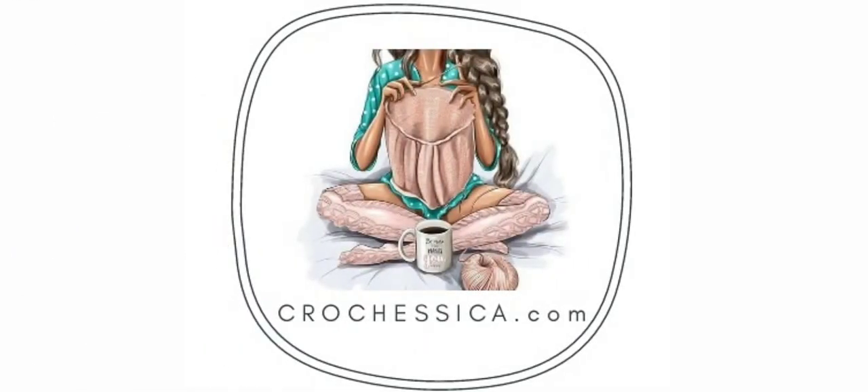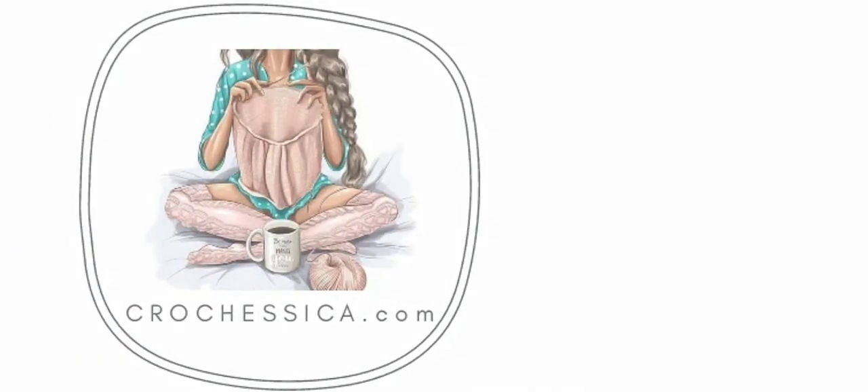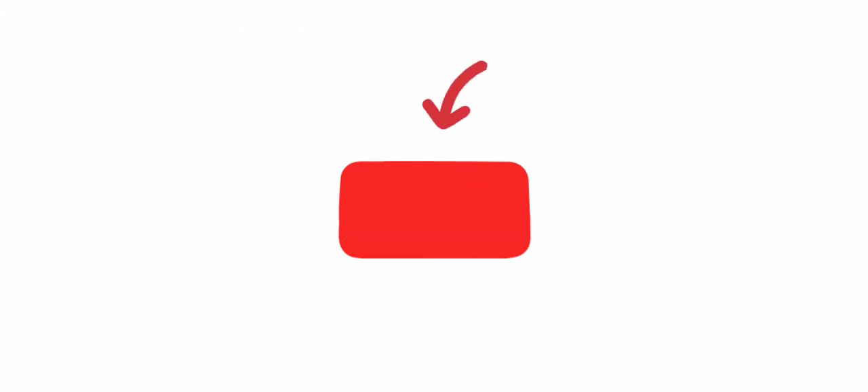Hey everyone, welcome to my channel. If you're new to my channel, kindly click on the subscribe button and also hit the bell icon so that you never miss out on any of my videos.